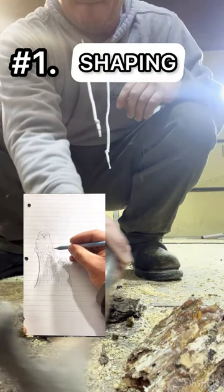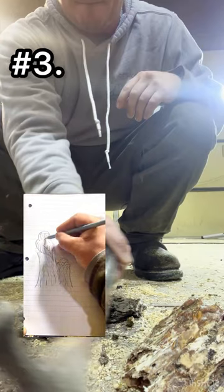There's gonna be three main steps in getting this carving done. Number one is shaping out the design. Number two is the detailing, and number three is the finishing.